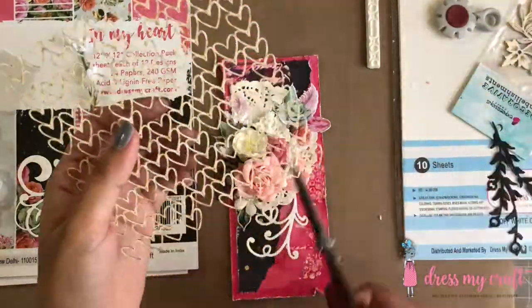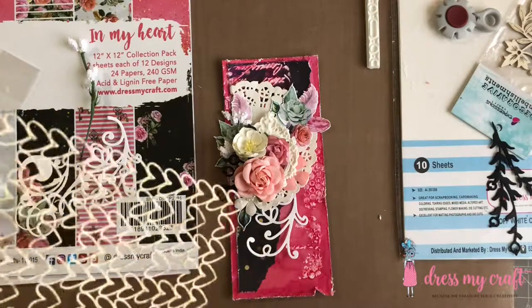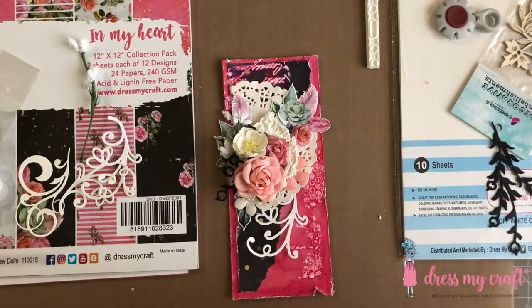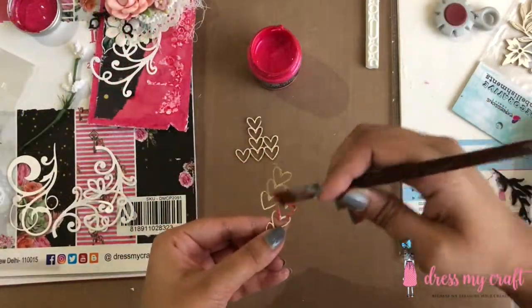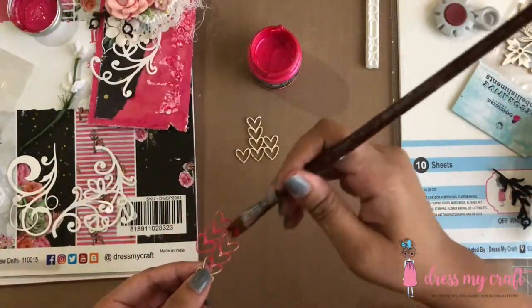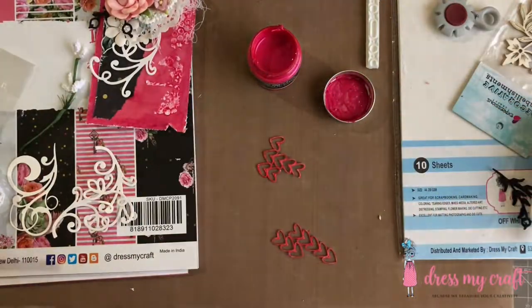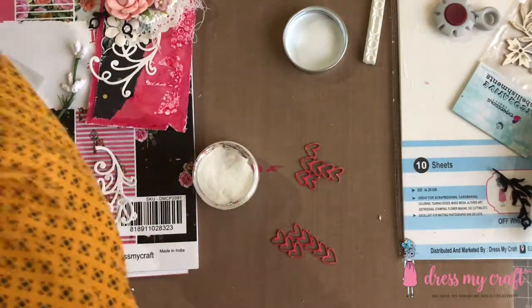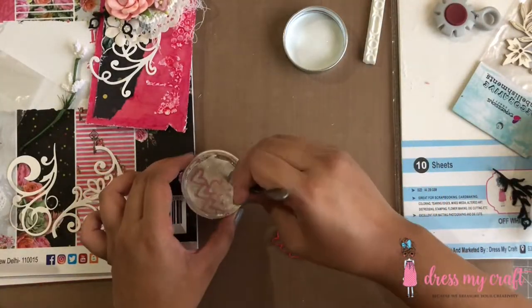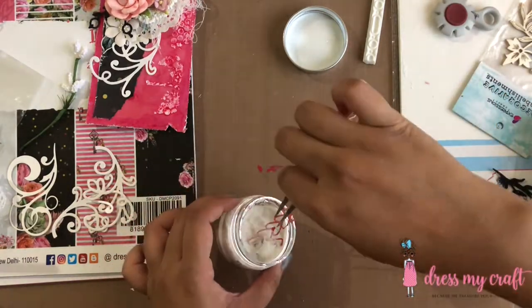Next I have here a heart pattern chipboard which I am randomly cutting out to embellish my card. But instead of adhering it as is, I am painting it with the same metallic fuchsia color as used on the pattern paper. While the paint is still wet, I am adding micro fine glitter powder from Dress My Craft and heat setting it. This gives an amazing texture to my chipboard pieces in no time.